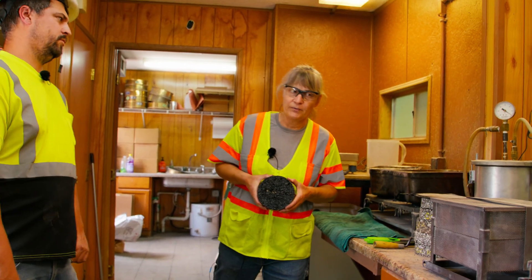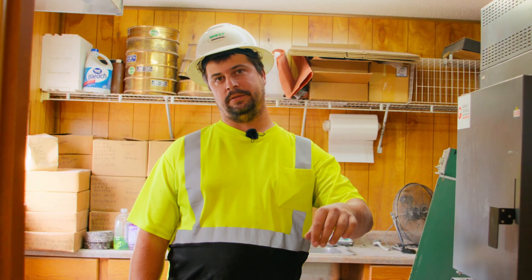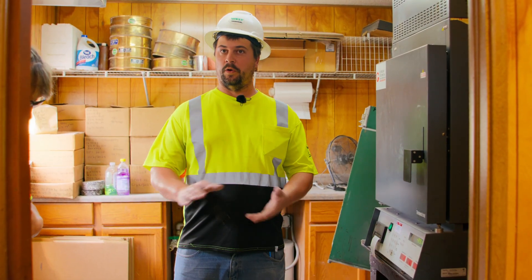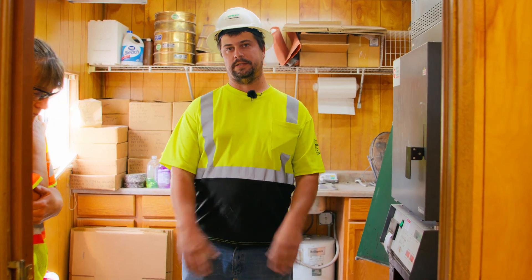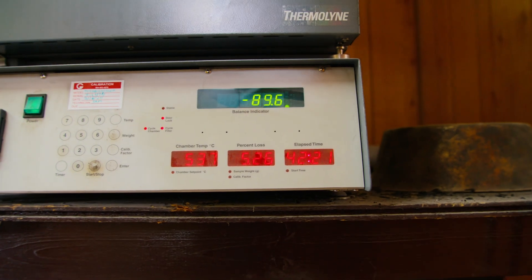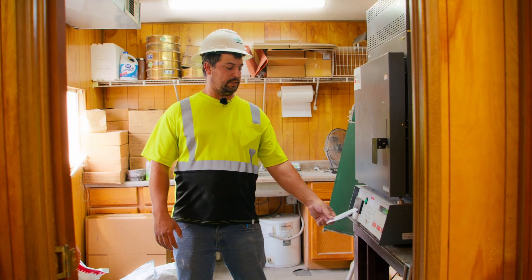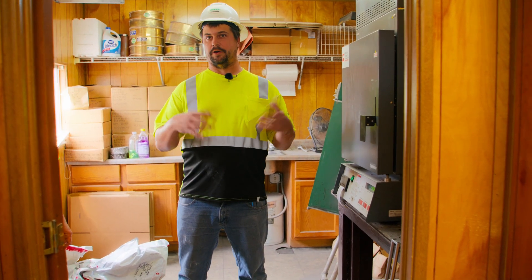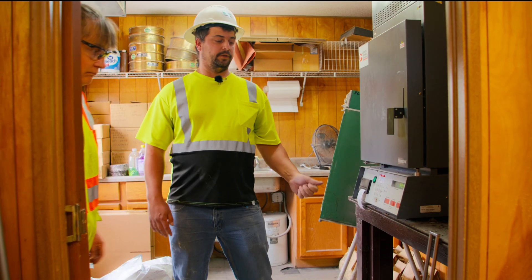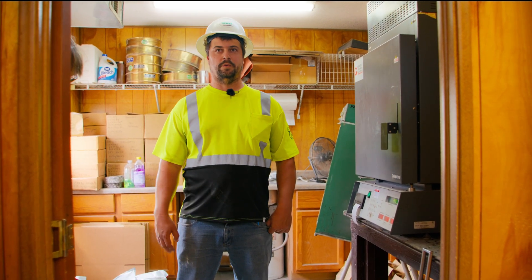We write down that reading and then configure the core compaction, which in most cases has to be 92 or better. This here is our NCAT oven. You get our sample, put it in a basket, and put it in here, which will burn off all the AC or oil on the rock and give us our asphalt content of the mix. Right now it's sitting at 536 degrees Celsius and it'll go up to about 650 or so. The sample will catch on fire and burn off the oil, then it calculates the percent loss, which returns your asphalt content. After it's done burning off, we let it cool and run our gradation on the mix to see where we're at.